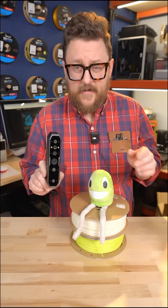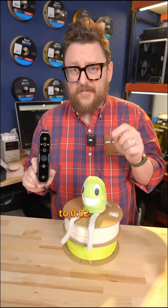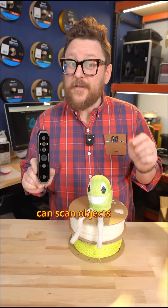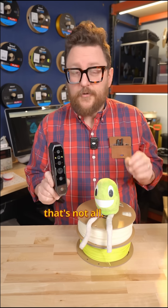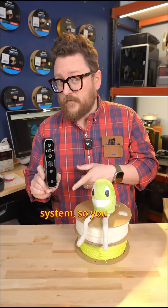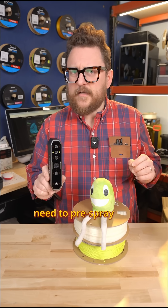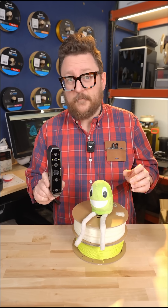We're here in the maker lab with Gus the green LED and the new CR Scan Otter from Creality. This is a beast for 3D scanning — you can have up to 0.02 millimeter accuracy and scan objects from 10 millimeters all the way up to 2,000 millimeters, or about six feet. You can also stitch more scans together for bigger objects. It has an innovative four-camera system, so you don't necessarily need to pre-spray shiny objects — it'll capture them with great detail.